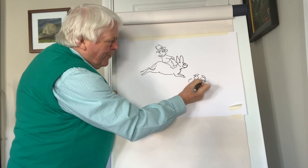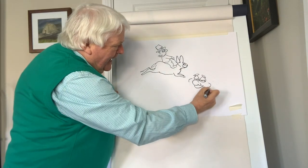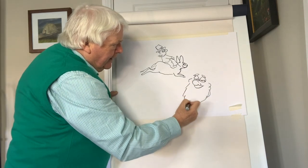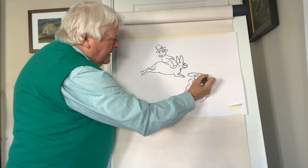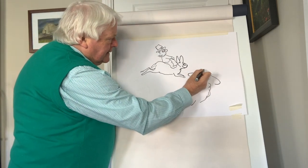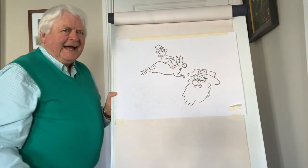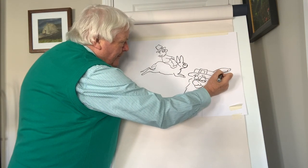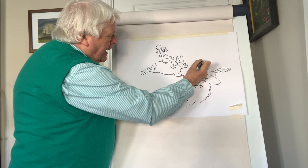Now you can see the eyes here — they're more like a kind of a triangle, and they're looking a little bit sleepy. No moustache, just the beard. And then we go up here and we put the hat sitting on the head. It has a buckle like this. And it's a tall hat like that.